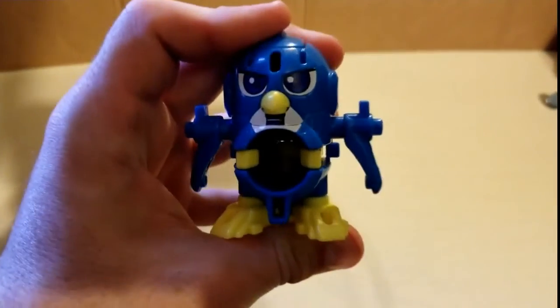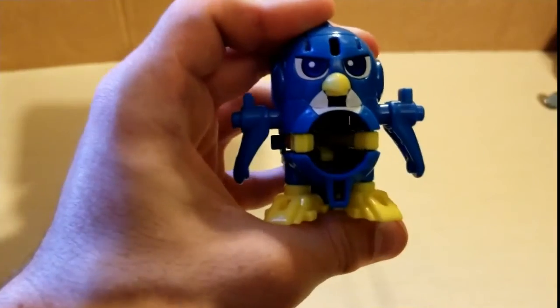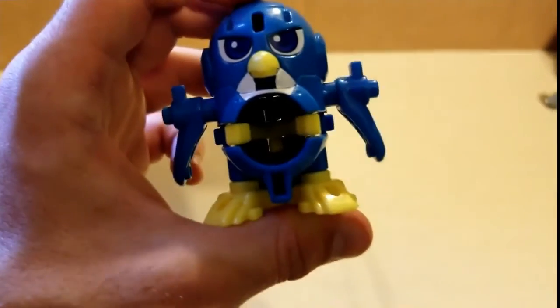I decided to pick this guy up because I've seen that Beatamon was getting a reboot, and I figured why not hype it up by reviewing the Beatamon. Anyway, that's about it. See you guys in the next one.